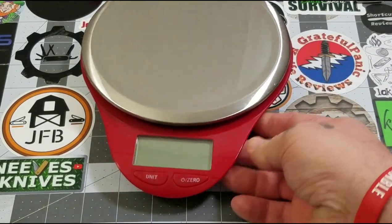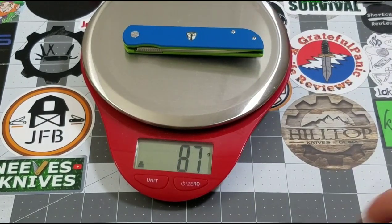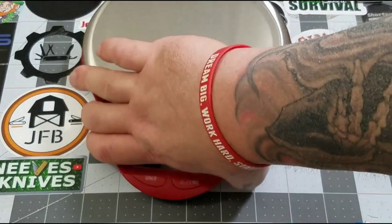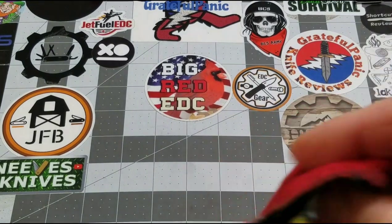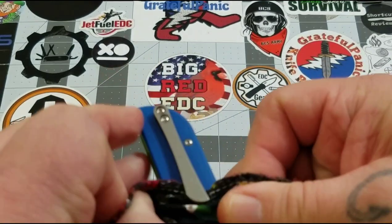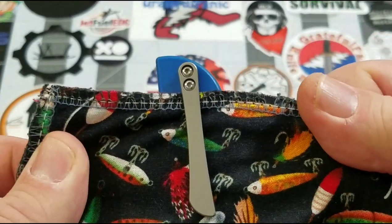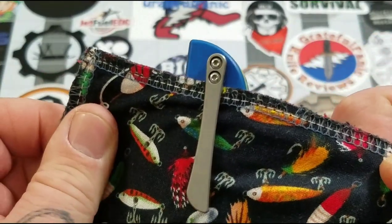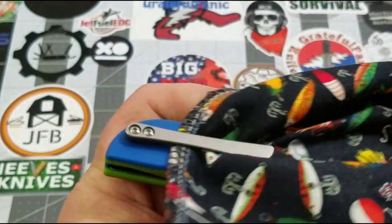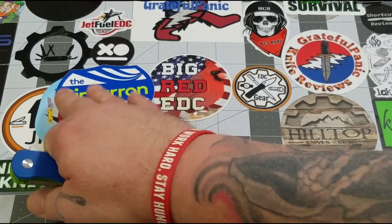Weight comes in at 87 grams or 3.1 ounces — we like that. Really good weight-to-blade ratio: three-inch cutting edge, three and a half inch blade, at 3.1 ounces, that's not bad at all. It's not a deep-carry clip, sitting right about a half inch sticking out — nothing too bad, pretty standard for what we normally see.